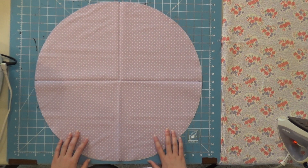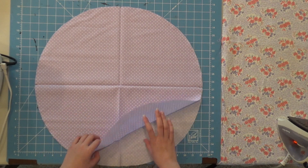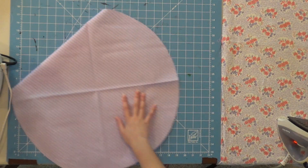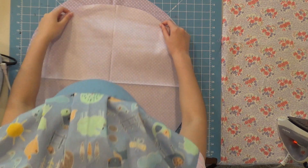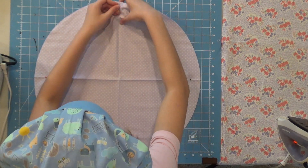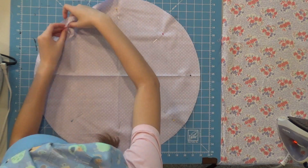Now that we've cut the circle out, if your fabric has a front and back side, you want to make sure that the pattern is on the inside. That way when we sew it and flip it back out, we have the front side. I like to pin everything down — it makes it easier when sewing.